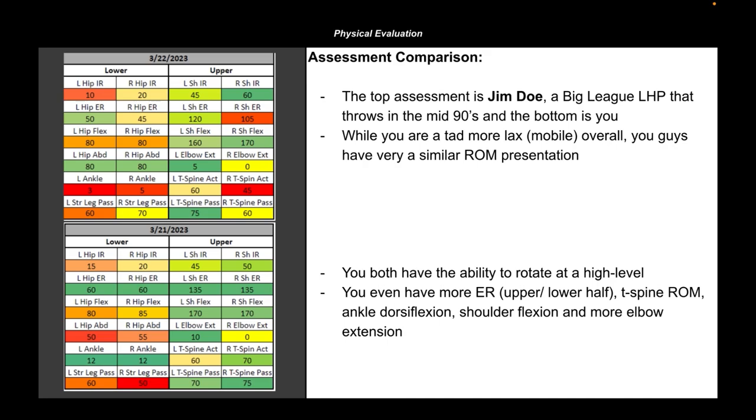If I'm going to give somebody a movement comp, I first and foremost should make sure that the range of motion potential matches. The top eval is actually a little bit stiffer, has a little bit less rotation potential, but rotates at a relatively high level — a major leaguer who throws in the mid-nineties. The bottom eval is a high schooler currently flirting with 80 miles an hour. We're hoping that after following the recommendations in this THEA report, he'll find his way into the mid-eighties and beyond as he progresses in age, strength, and so on.